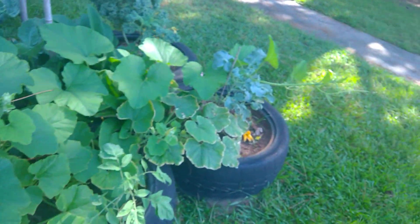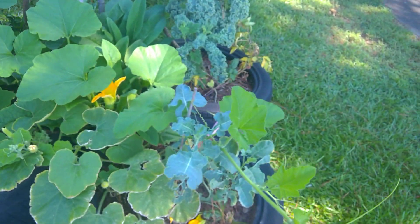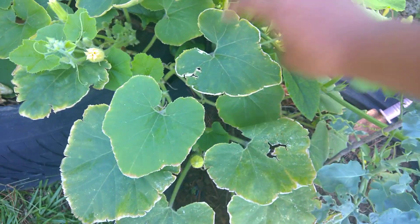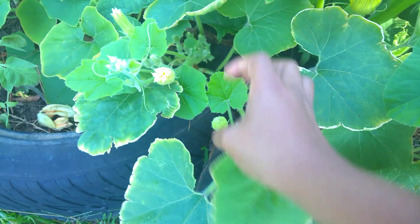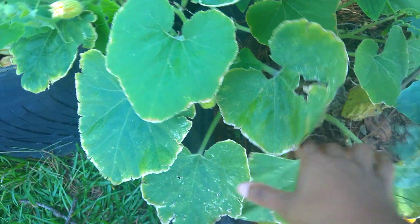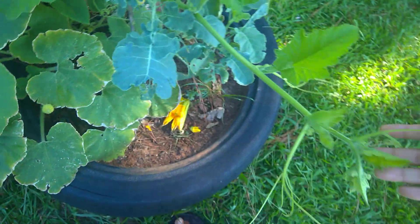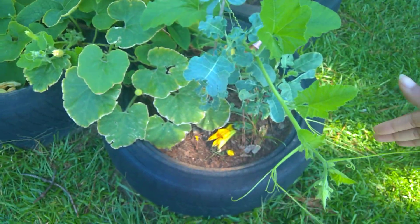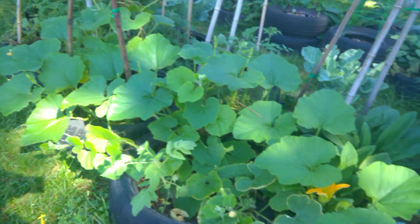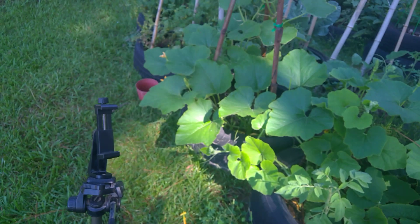My squash looks good — y'all see it's going way out here. I think this actually qualifies as a pumpkin. I was trying to see if I see any females on this one — I haven't seen any females on this one here. I got to try to route that back that way. This vine wants to go everywhere, but it's a very beautiful plant, so I wanted to show y'all that.